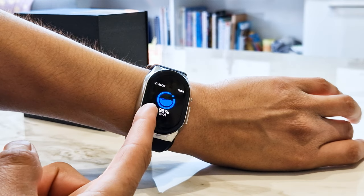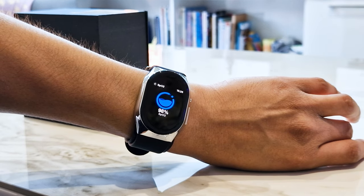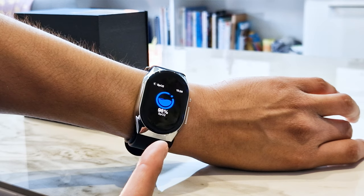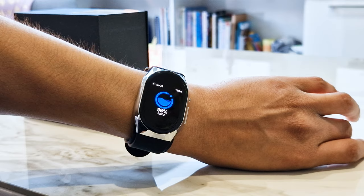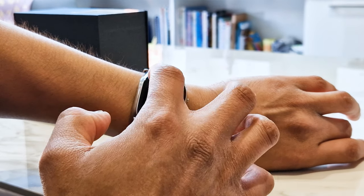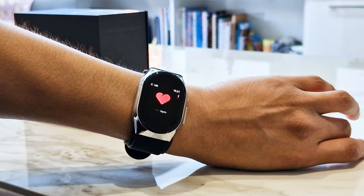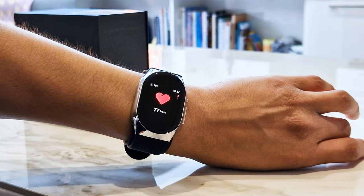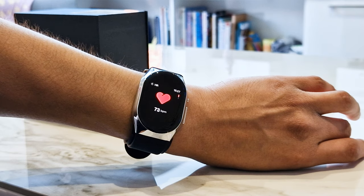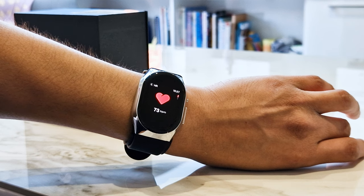You can also do an SPO2 reading — just keep still and it does the reading for you. I got 98%. Heart rate monitor works the same way — keep still and it gives you a reading. I'm getting 77 BPM.